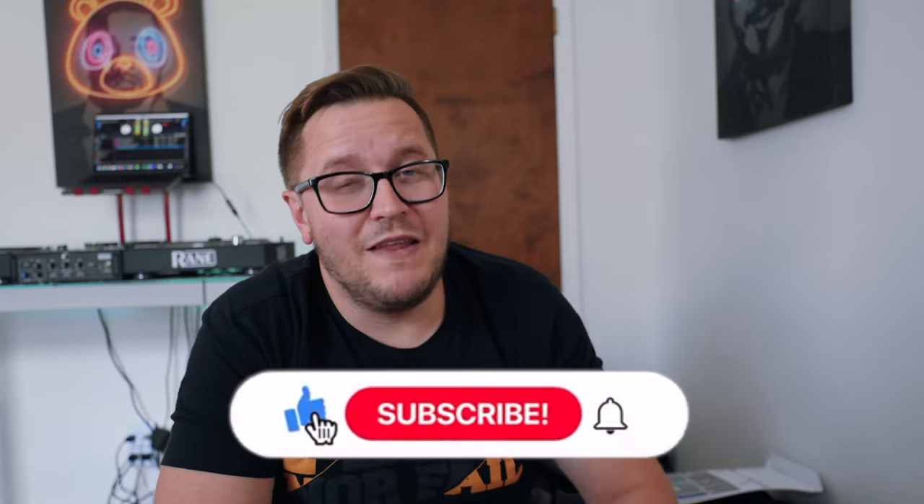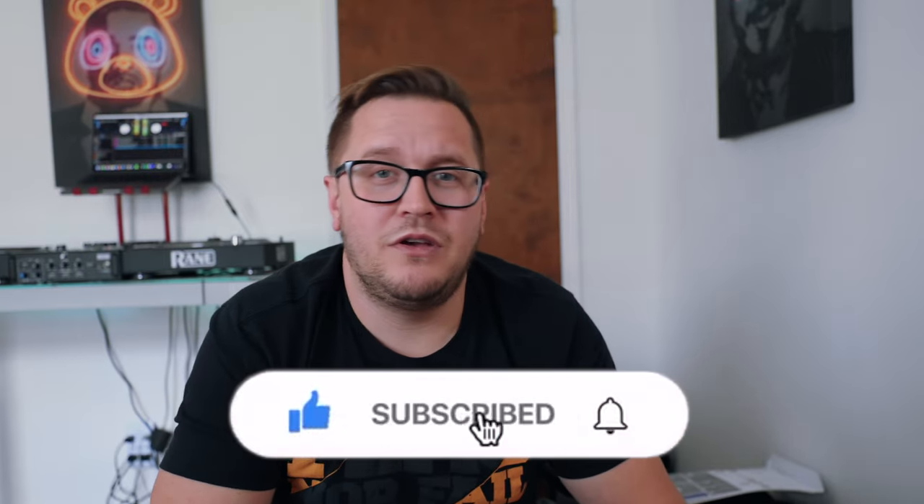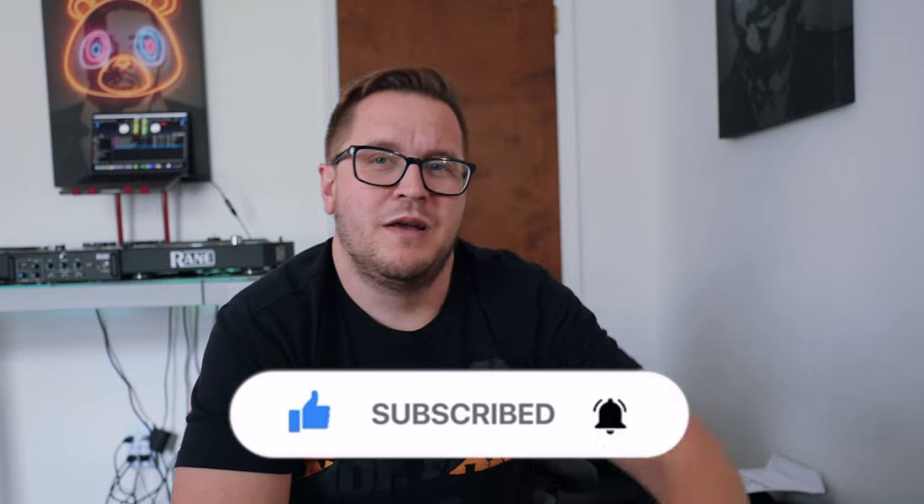All right guys, I know this isn't my traditional type of video, but I was packing up my DJ bag and I just had all this new technology-type stuff that I really wanted to share with you. I think it could definitely be beneficial to all of us to pick up some of these things. Links to all the stuff will be down in the description. As always, if you're new around here, please consider subscribing, click that like button and click that notification bell so you can get notifications about upcoming videos. Peace.